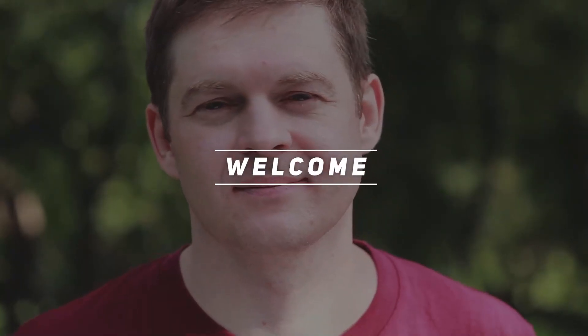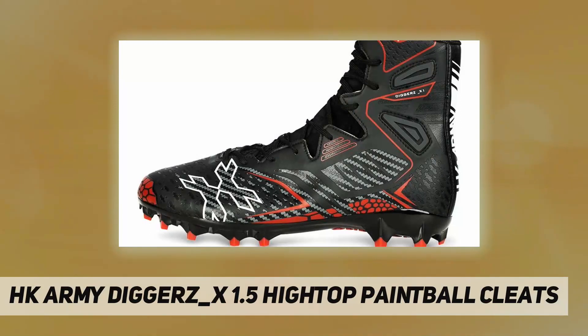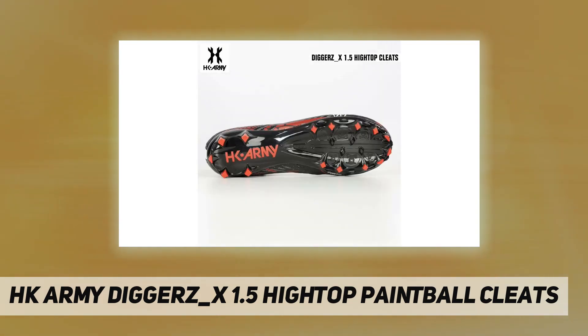Hey, welcome back to my channel. HK Army Diggers X1.5 high top paintball cleats. The Diggers X1 are the first high top paintball cleats designed specifically for competitive paintball. These cleats were developed to give maximum traction.